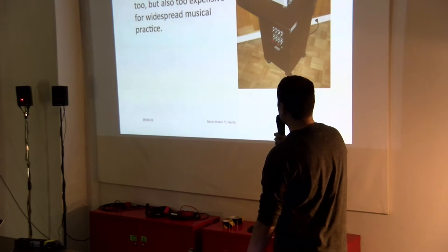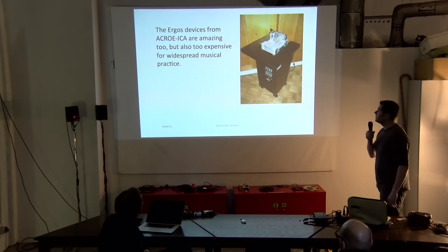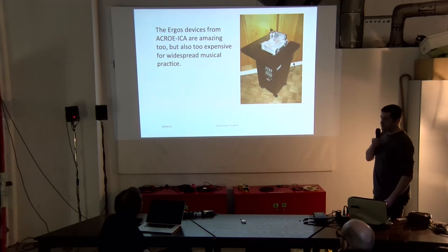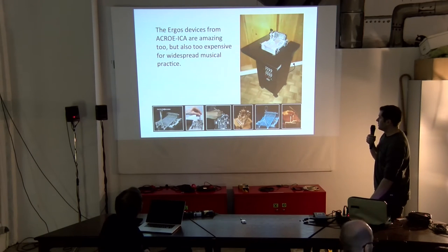This is another attempt from some French guys in the 80s, I think. It's also very heavily built and very expensive, so it's also probably not the best solution, though it was used for academic purposes.